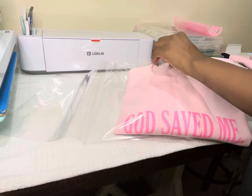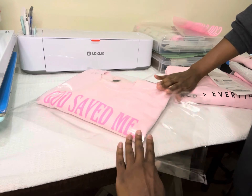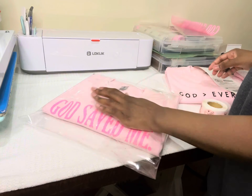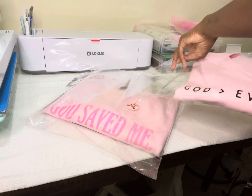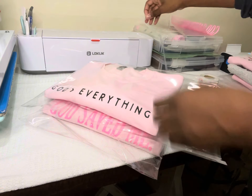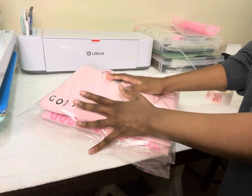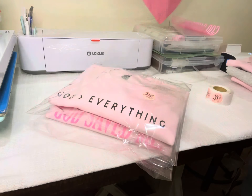My packaging process at the moment is pretty simple. I'm putting each sweatshirt into a clear cellophane bag to protect it from the elements in case the poly mailer rips, and then I put a little thank you sticker on the bag as well. Here you see me packaging two orders — I put them each in an individual cellophane bag and then package those in the pink poly mailer.